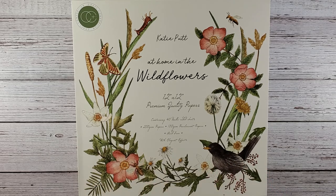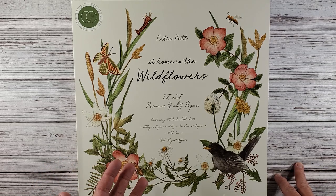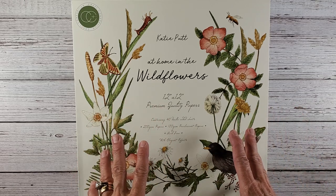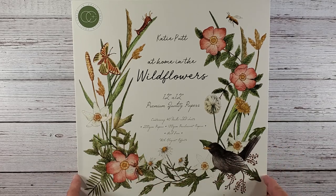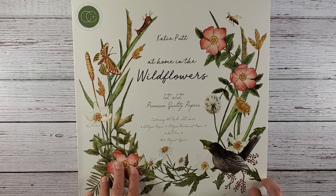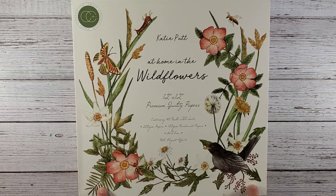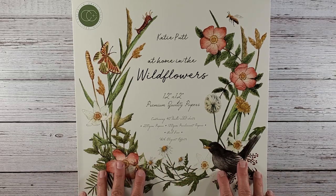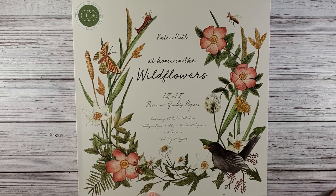I was not familiar with Craft Consortium until another gal working on some special projects used the stamps. I went and purchased a couple packs of stamps and then I decided to see if they had any paper. When it came up, I just absolutely fell in love with the paper. I can't tell you if they have any 8x8 or 6x6 pads — I was specifically looking for the 12x12. You'll have to check that out yourself if there's something here that you see.